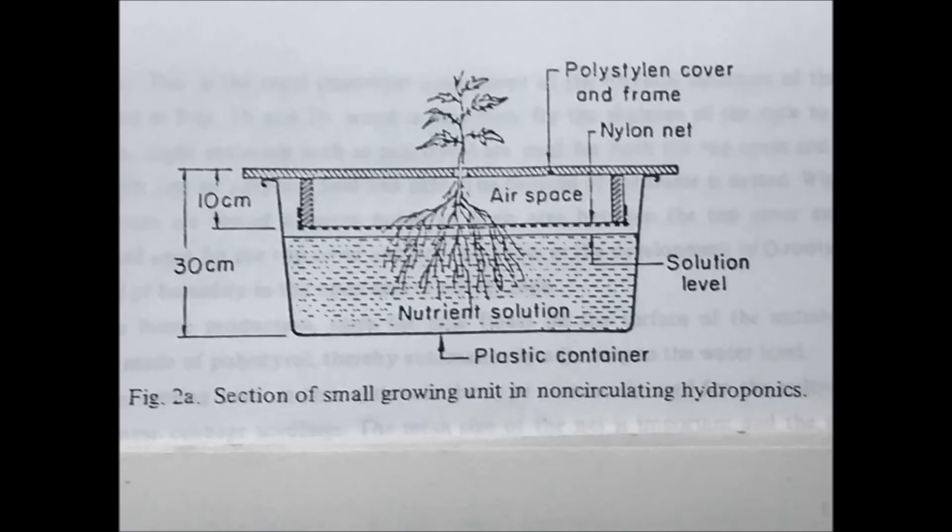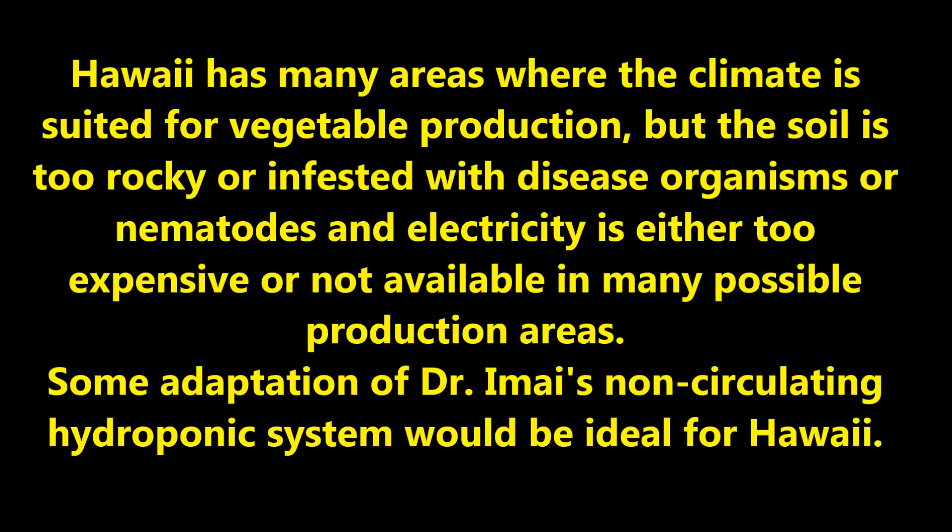Dr. Imai also discusses a home production system where the tank is a plastic container — it looks and functions very much like systems we commonly see today. It became apparent to me that Hawaii has many areas where the climate is suited for vegetable production, but the soil is too rocky or infested with disease organisms or nematodes, and electricity is either too expensive or not available in many possible production areas. Some adaptation of Dr. Imai's non-circulating hydroponic system would be ideal for Hawaii.